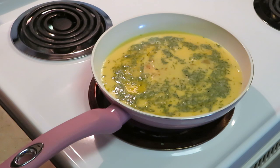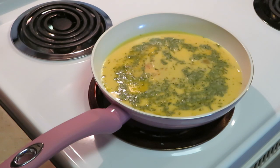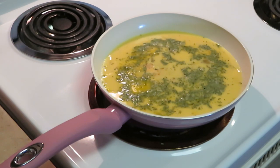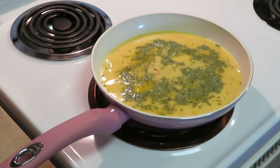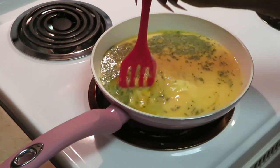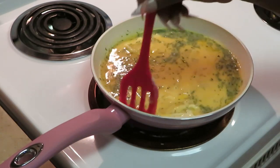I love my new cookware — it is beautiful and really good quality. If I remember, I'll leave the link in the description box below. If I don't, you guys can find it in my Amazon unboxing video and it'll show you the links to everything.